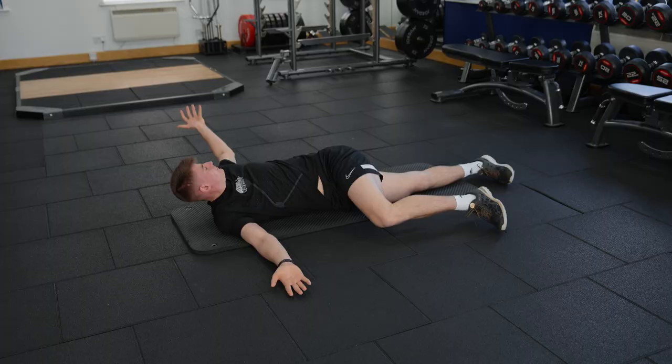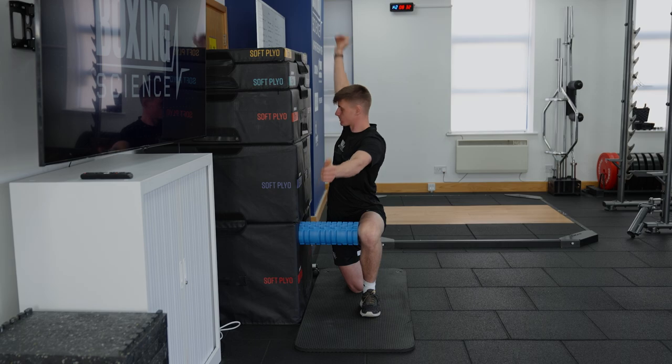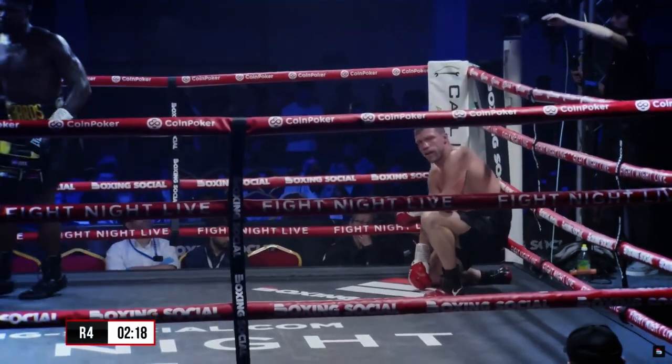We can do this with a range of different exercises: eagles, windmills, quadruped rotations, kneeling roll and rotate — a range of different exercises to try and open up that chest area, improve shoulder mobility, and most importantly improve rotational mobility. The more rotational mobility we can get, the more reach we have in our punches and the more rotational forces we can produce through the kinetic chain.